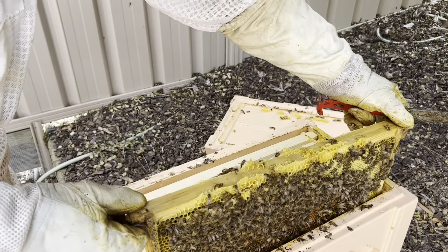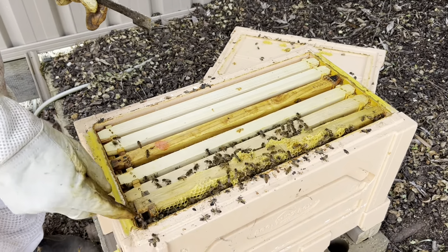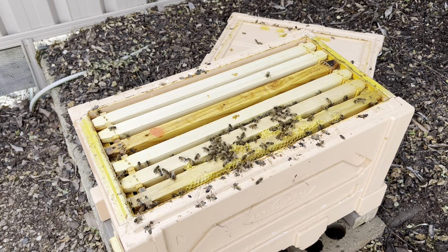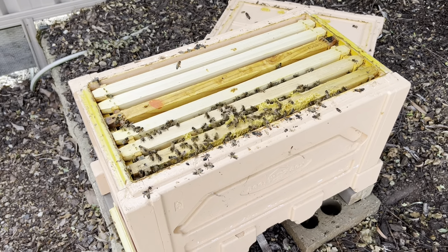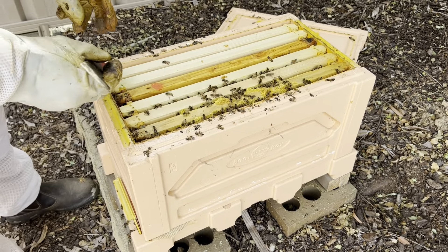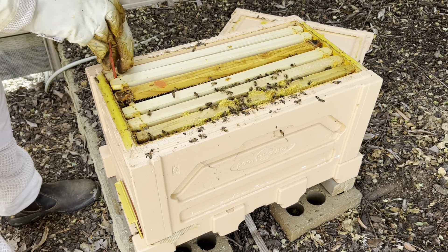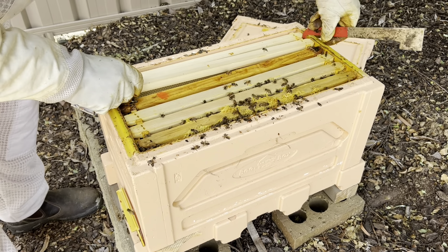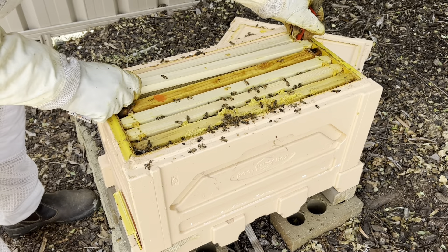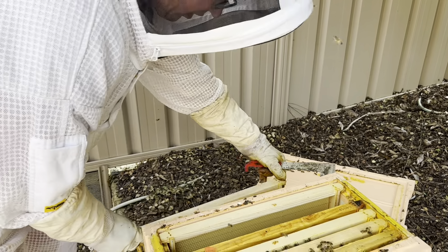I'll just put it back in here for a second — maybe a bit quicker than this, but this doesn't matter. I'll just put it back in here. So I'm going to build something like this one. There's still nothing over there, and there's a little cockroach in here — that's not good.